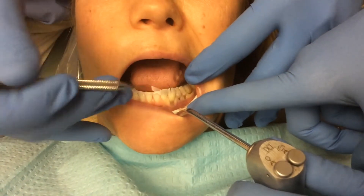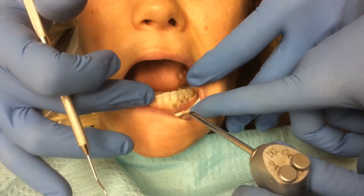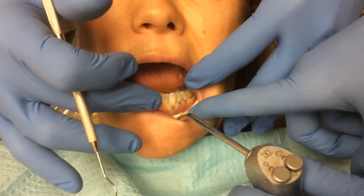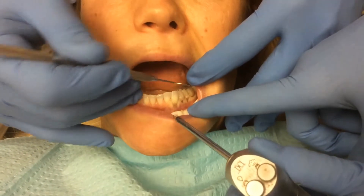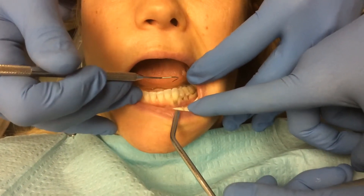But what this is, is this tells me that her lower arch and her upper arch are not in harmony, and she is putting some pressures on these teeth that the teeth don't like.